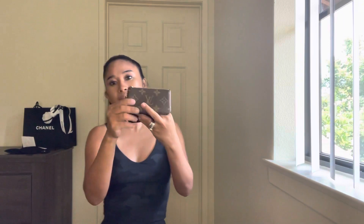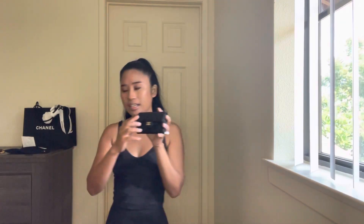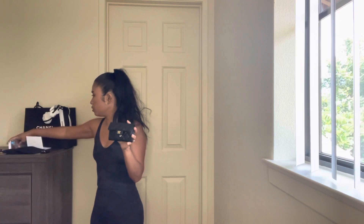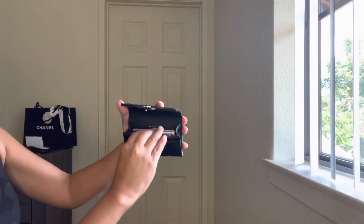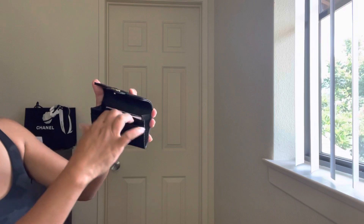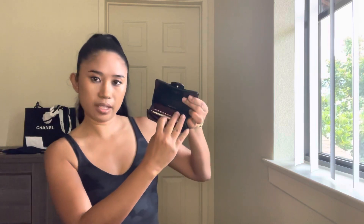I've been using a card holder like this for the past few years, and now that I have my Chanel bag it's perfect to match them. I currently have seven cards in it and there's still a lot of room. I'd say you could comfortably fit 10 to 15 cards and still have plenty of space.